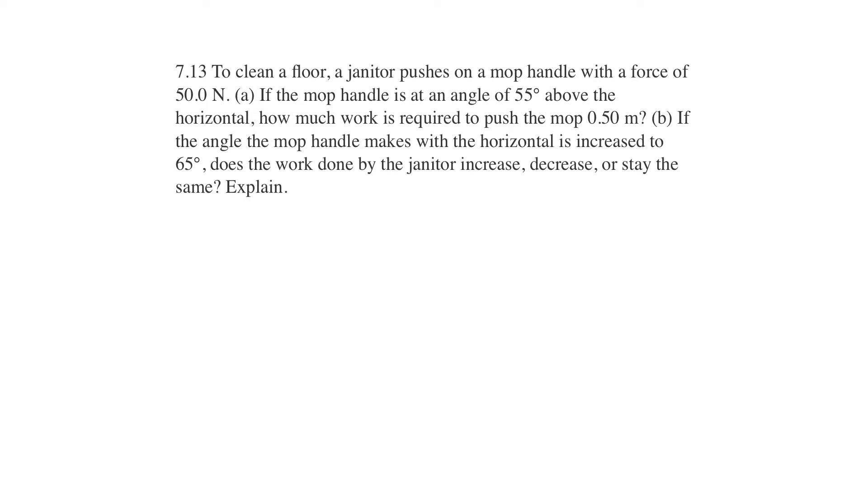Hello, this is Walker Physics, 4th edition, and we're in Chapter 7 on work and kinetic energy. This is question number 13 from the end of the chapter. To clean a floor, a janitor pushes a mop handle with a force of 50 newtons. If the mop handle is at an angle of 55 degrees above the horizontal, how much work is required to push the mop a half a meter?